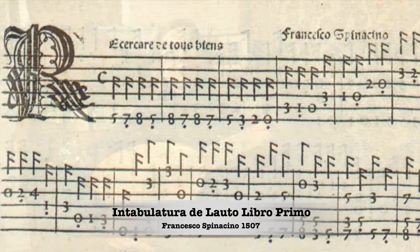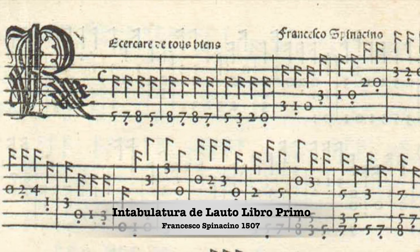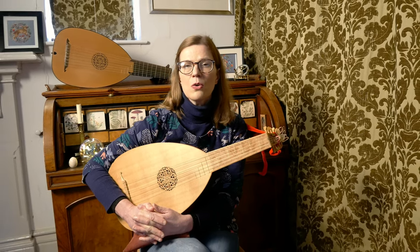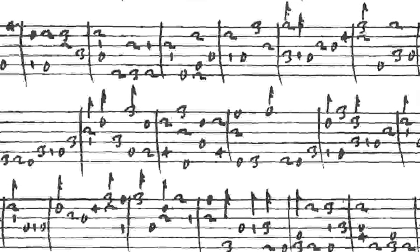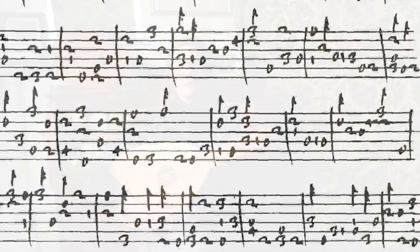So what exactly is a ricercare? The earliest use of the term can be found in a 1507 printed book of lute tablature by Francesco Spinacino. The word derives from the Italian word cercare, meaning to search for or to seek out. In musical terms this implies a seeking out of melodies, modes, sounds, colours, ranges, chordal textures and dissonance. The ricercare is exploratory in style with no set rules or musical structure. It allows for experimentation and has an improvisatory treatment of the musical material.